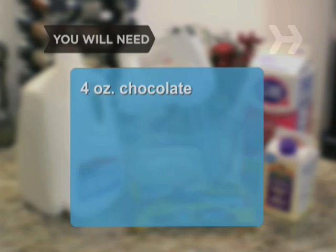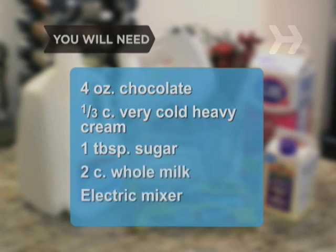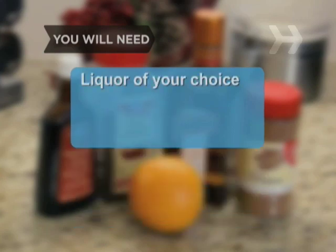You will need four ounces of good chocolate, one-third cup of very cold heavy cream, one tablespoon of sugar, two cups of whole milk, and an electric mixer. Optional additions include peppermint oil, vanilla extract, ground cinnamon, red chili powder, an orange, and liquor of your choice.